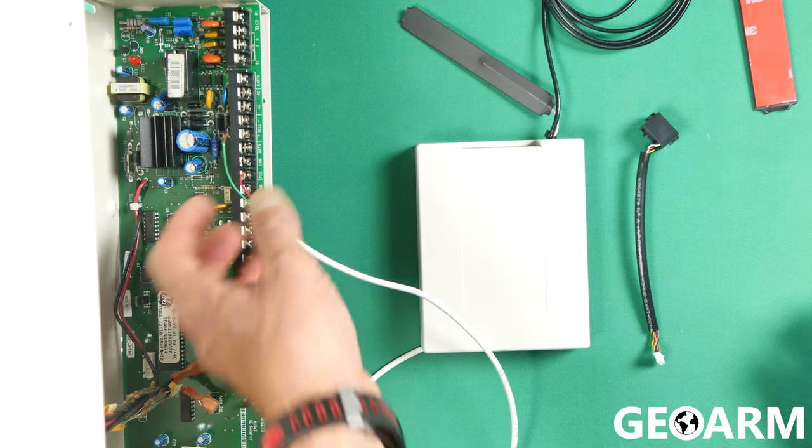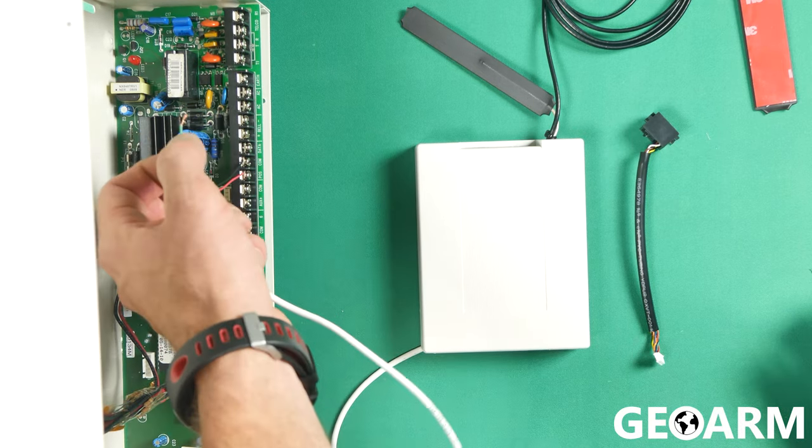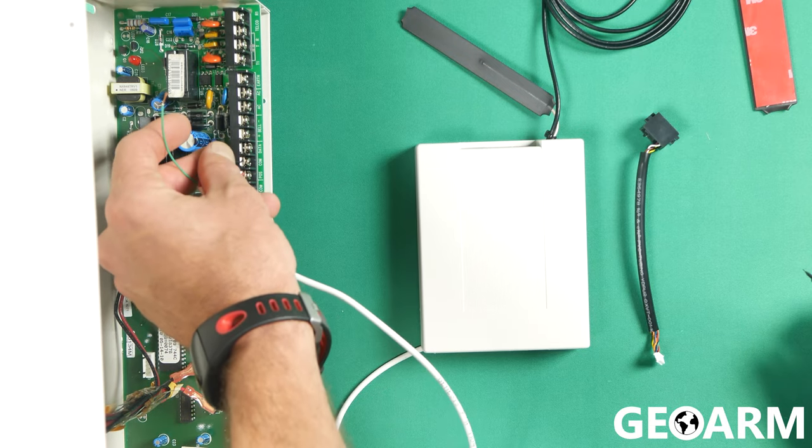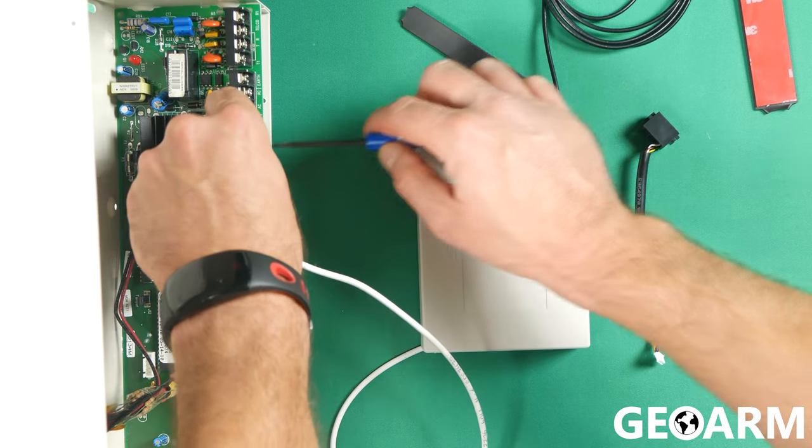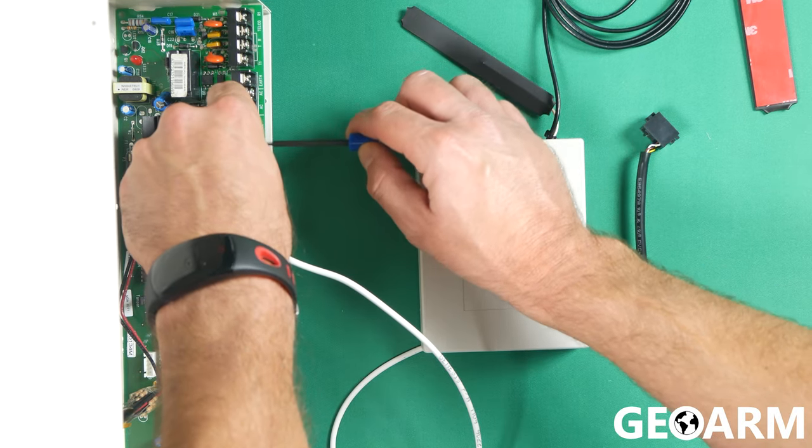In my case, I've cut the yellow one off and I only have the green one remaining. So now it's red to PAUX, black to COM, and the green wire — which represents data — goes into DATA and then gets tightened down.